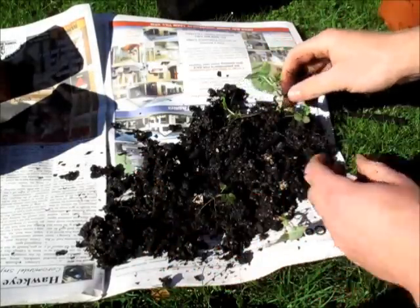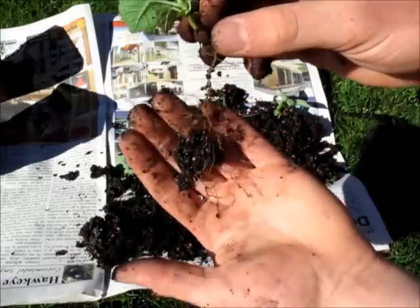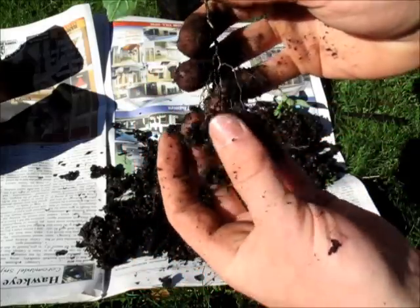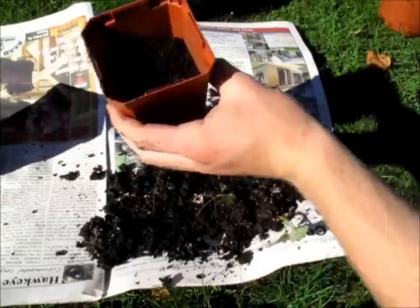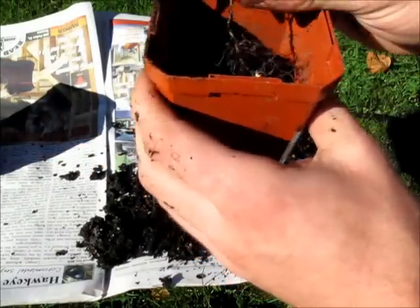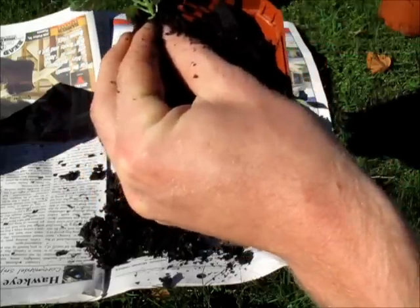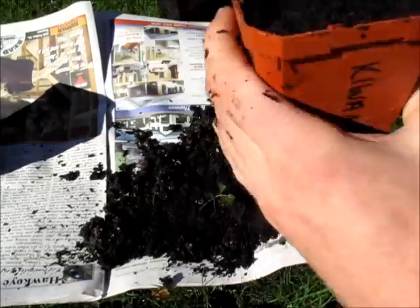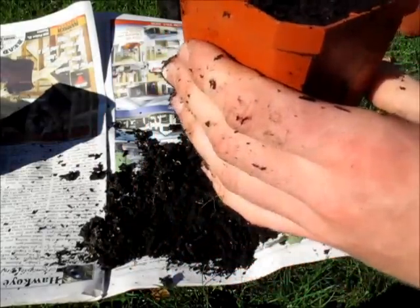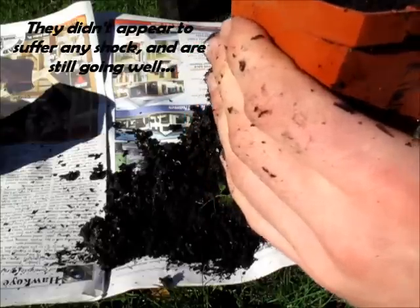Let me get another one. Look at that — another big root system on this plant. Pretty healthy looking plant, and awesome looking roots too. So I've got another pot here which I filled up halfway with soil, and I'm just going to place that in like that and then cover it over. I will let you guys know if these suffer from any transplant shock.